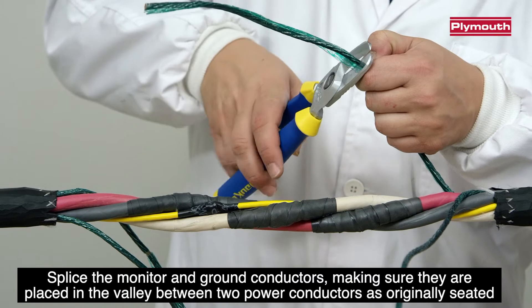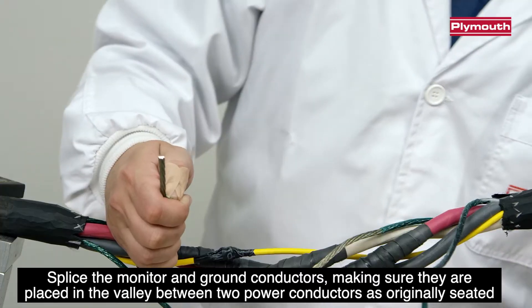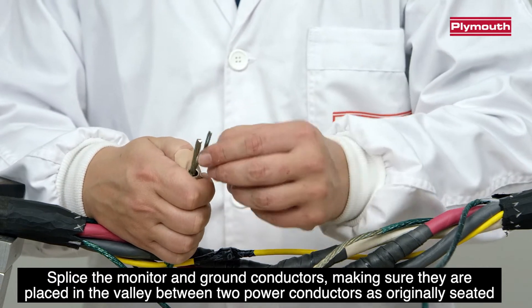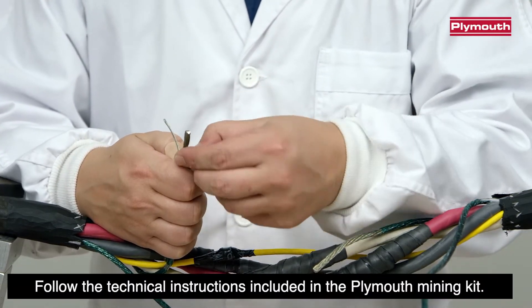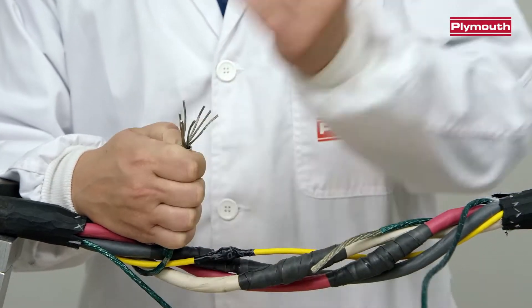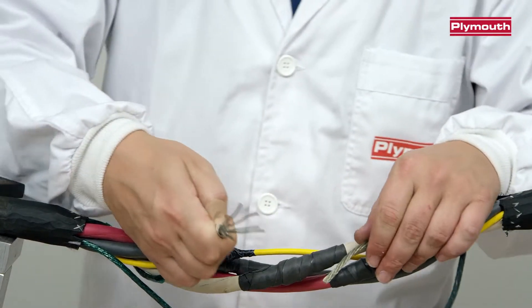Splice the monitor and ground conductors, making sure they are placed in the valley between the two power conductors as originally seated. Follow the technical instructions included in the Pleamouth Mining Kit.